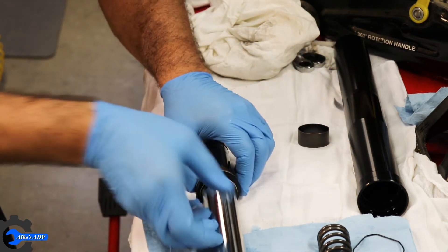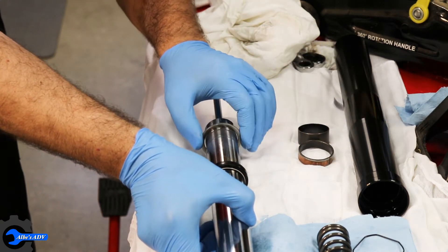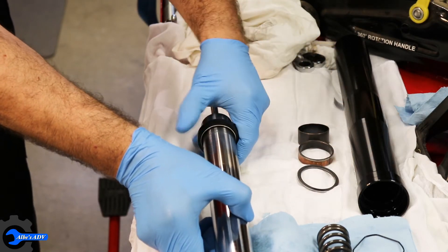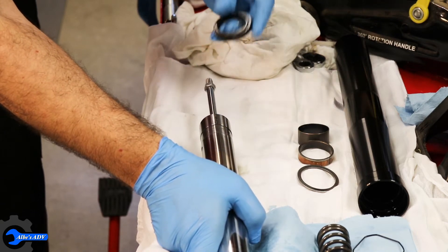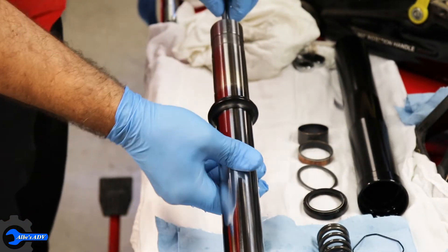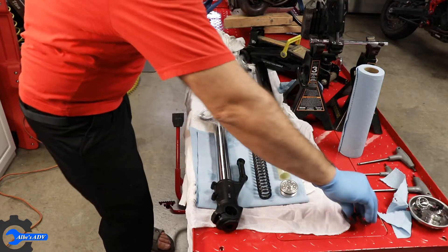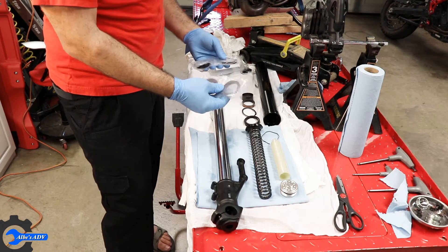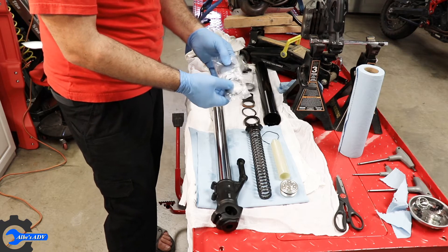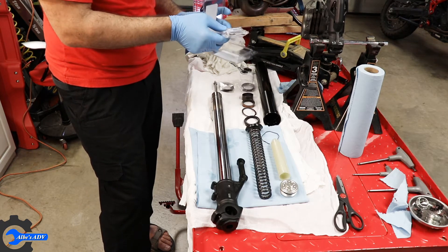And this is one component. Then you get this spacer, then this washer, and finally the oil seal itself, and at the very end we can finally slide out the dust cap. Now this is a kit that cost around 70 bucks — it's from Ducati itself — so I'm gonna keep the other dust cap and seal aside just in case the other fork decides to go.